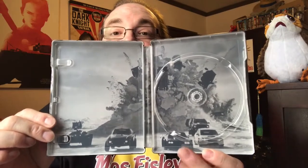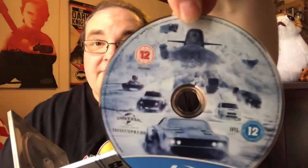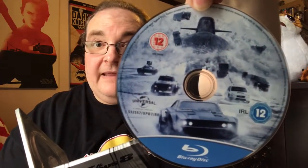We've got the digital copy there, which will be coming soon, and some kind of leaflet for Fast and Furious Live - experience the most thrilling stunts from the movies performed live, that'd be interesting. Inside there's artwork of the submarine breaking up through the ice chasing the cars. There's the front and the back of the disc - that looks good. One disc, obviously no 3D, and very nice having some art on there as well.